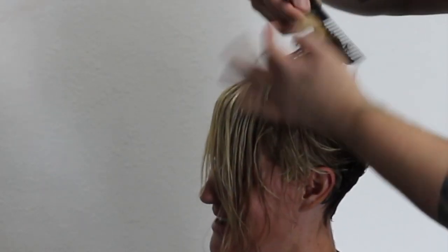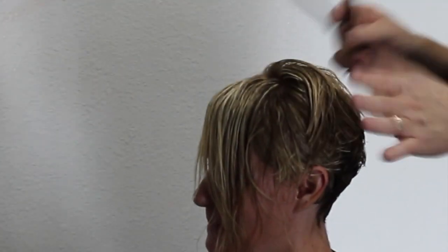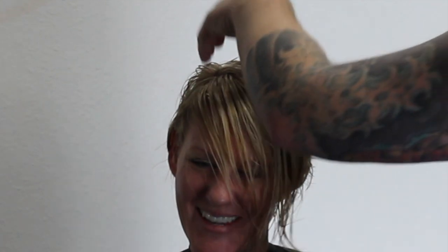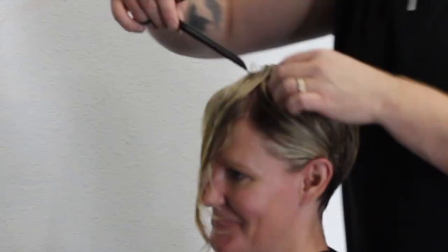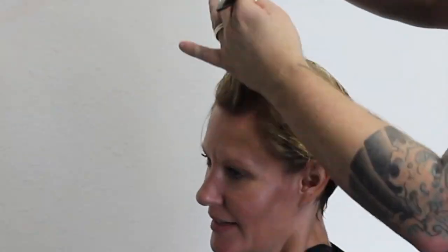I talk about this a lot in my videos, but if you really watch the way I cut — when I'm closing the blade I'm actually cutting on the backstroke, dragging the scissor back instead of forward. So I'm not pushing the hair away from me, and you get a better line that way. You can see it's on the backstroke that I'm actually cutting. It's really important and once you get it down it'll make your haircuts better. I'm taking diagonal forward sections and over-directing to keep that length so I can break it up.